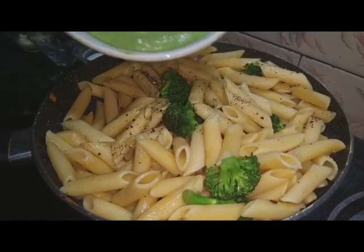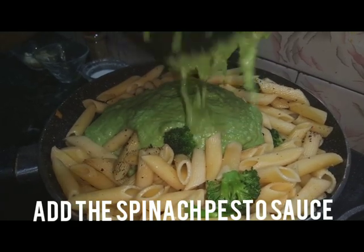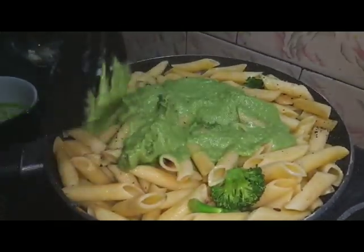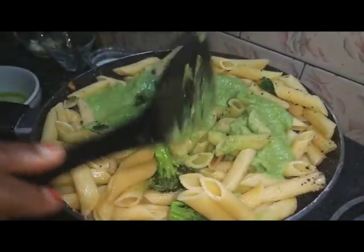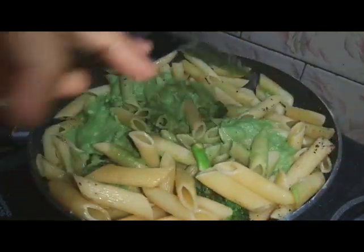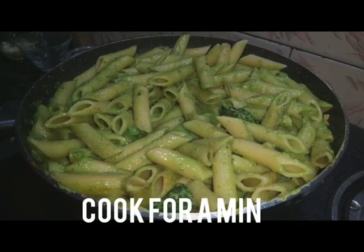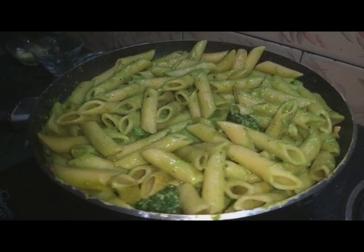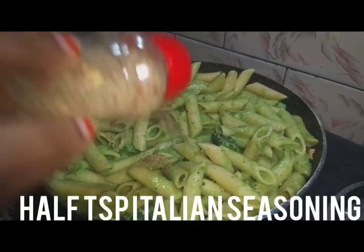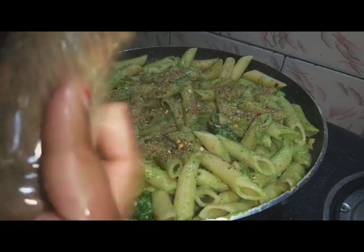Now we will add our pesto pasta sauce. It contains spinach, broccoli, garlic, cheese, and milk — we will let all the flavors soak in properly. Then we add our Italian seasoning: chili flakes, oregano, thyme, and basil. We will add 1 tablespoon of basil.